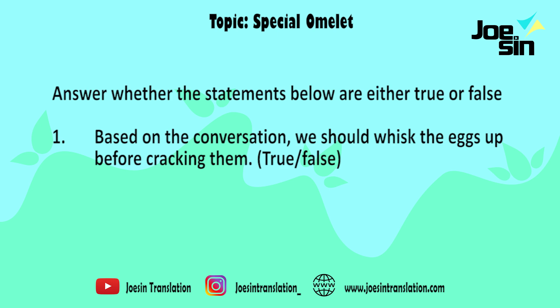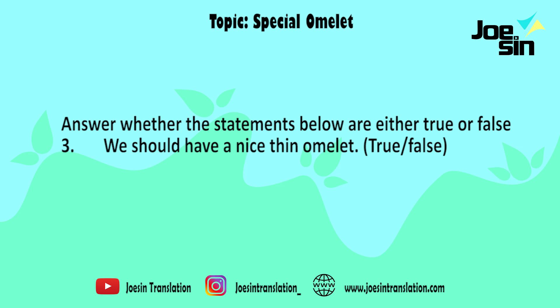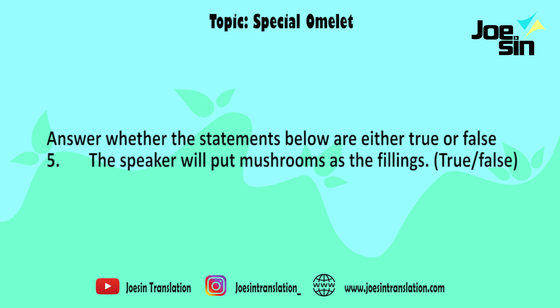Quiz time. Answer whether the statements below are either true or false. Number one: we should whisk the eggs up before cracking them. Number two: the pan used to cook the omelette should be kind of small with sides that go up at an angle. Number three: we should have a nice thin omelette. Number four: put the fillings on both top and bottom of the eggs. Number five: the speaker will put mushrooms as the fillings.